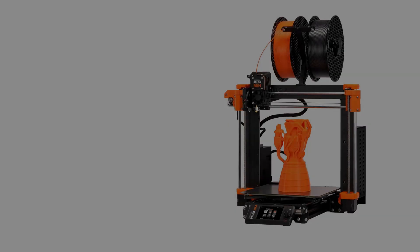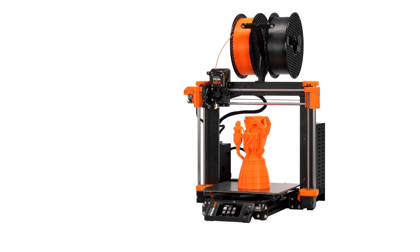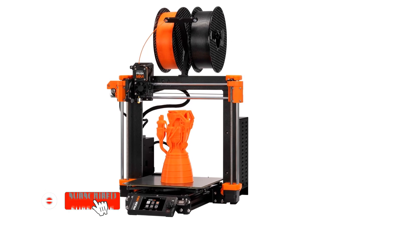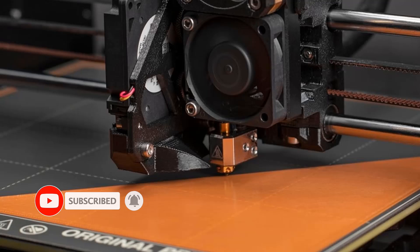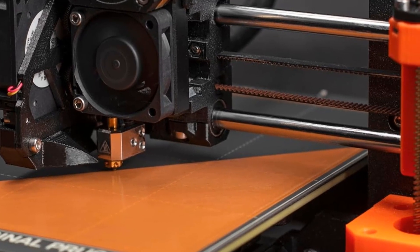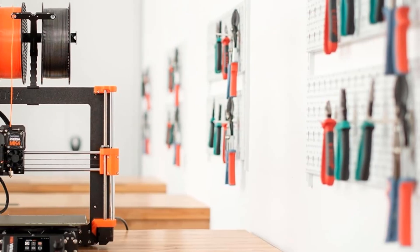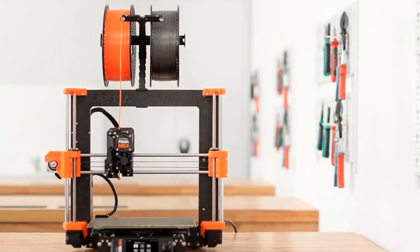The Prusa MK4 is for hobbyists and makers who are willing to spend a bit of money to get a dependable, high-quality, open-frame 3D printer. Plenty of less expensive 3D printers are available, but all too often they suffer frustrating issues in build plate leveling and other fundamentals. The MK4 is the culmination of years of refinement of Prusa's flagship product, which was reflected in its easy setup and problem-free operation in our testing.